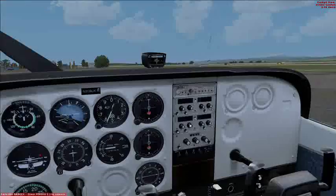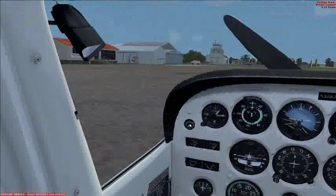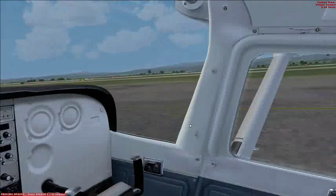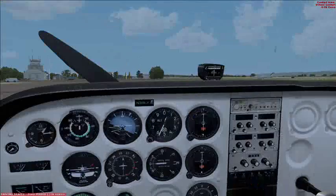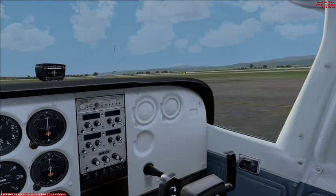Check that the propeller area is clear. Don't want to cut up any humans into little chunks, get blood splatter on the windscreen — that would be good, unless you're doing instrument flying, and then that's fine.